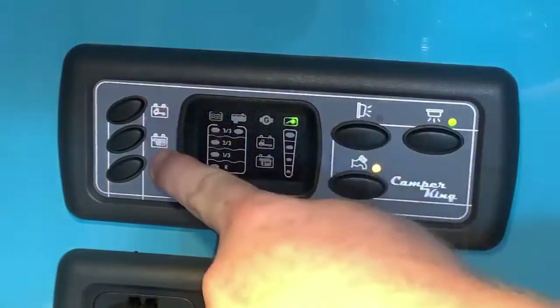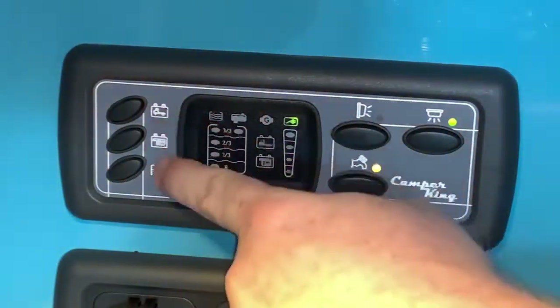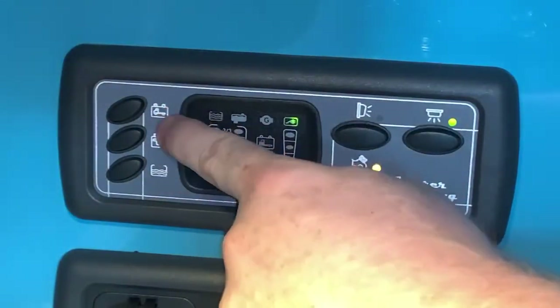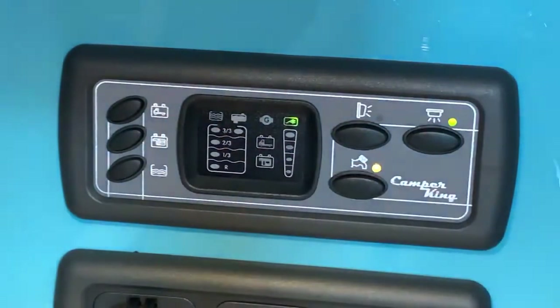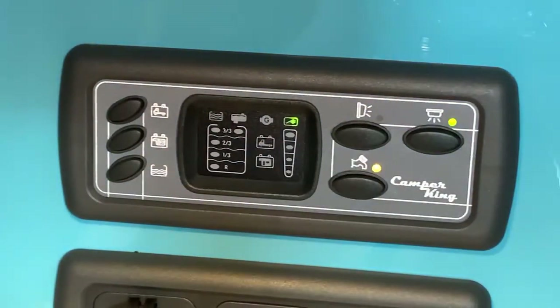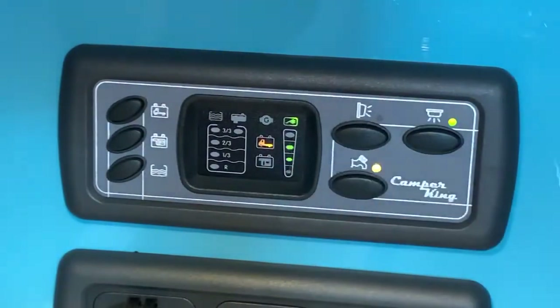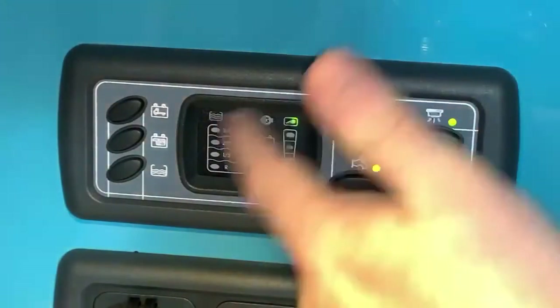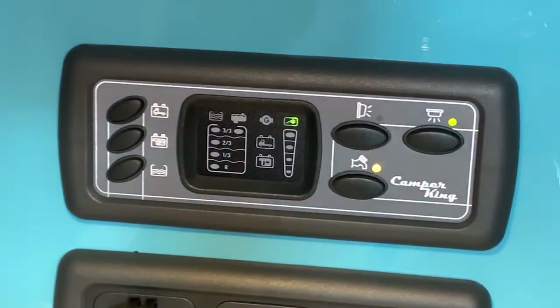We have two symbols next to these buttons that match the two symbols in the middle of the display. Both are pictures of a battery, but one has a flatbed lorry in it and the other has a motorhome body. The flatbed lorry one is your vehicle battery and the motorhome body is your leisure battery. If I press that top button, the corresponding symbol illuminates and we can see the voltage for that battery. We have three out of four segments lit, and the bottom one lights up red only when the battery level is low.